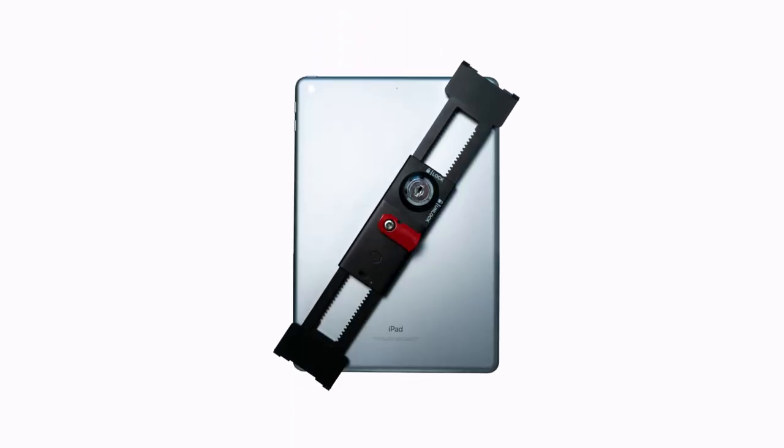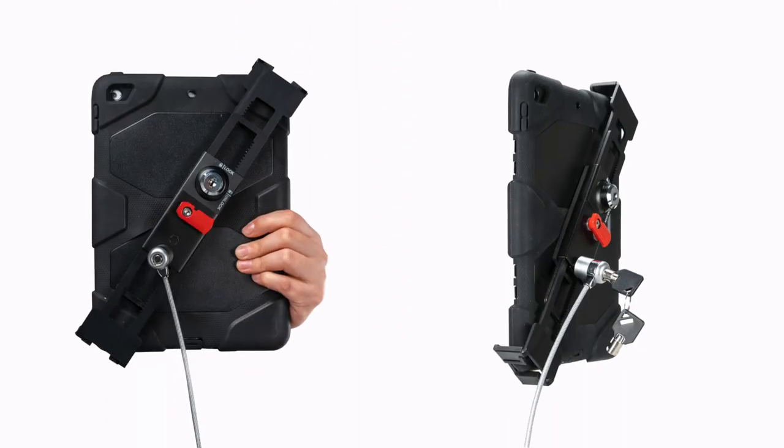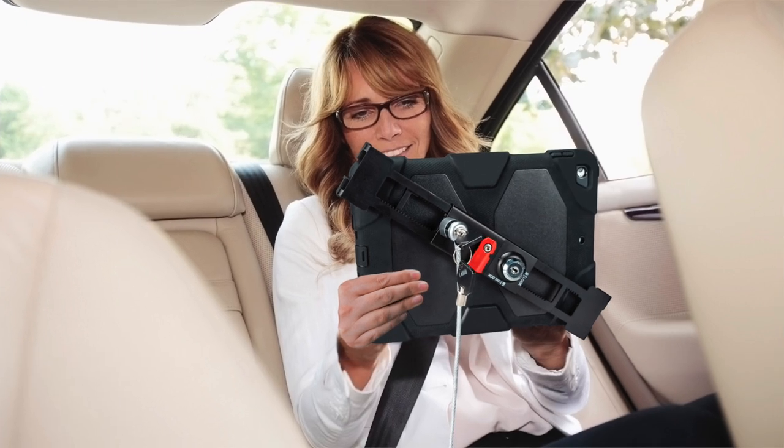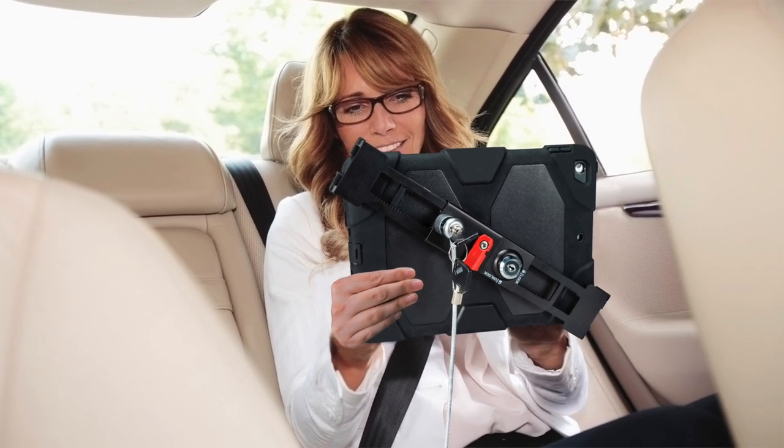This locking holder grips your tablet by the corners, allowing full access to ports, buttons, and cameras. In handheld mode, the holder remains tethered to any permanent fixture inside the car with an included steel security cable, giving you the freedom to pass your tablet to a backseat passenger without threat of theft.